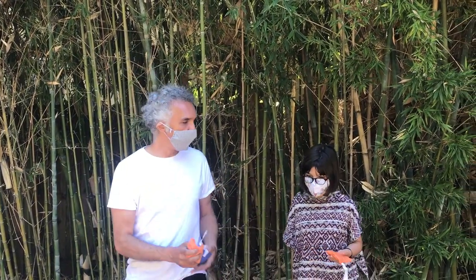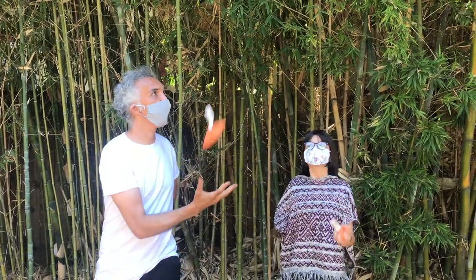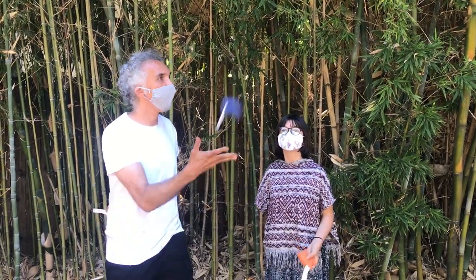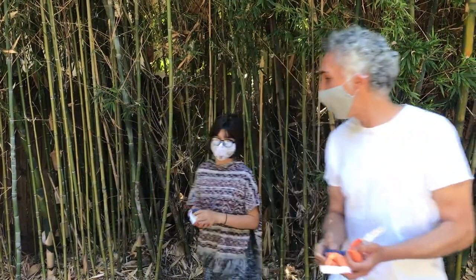First we're going to try one exchange with Adele using her left hand. Throw, throw, throw, throw. Again — throw, throw. Again — throw, throw. Adele needs to be able to do it with both hands, so we're going to switch sides.